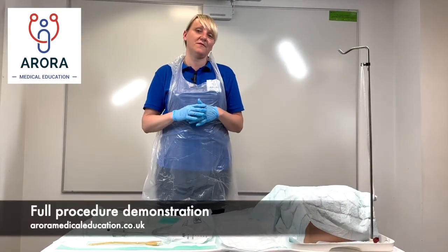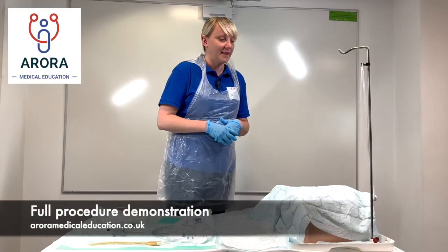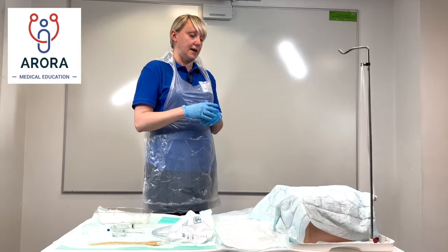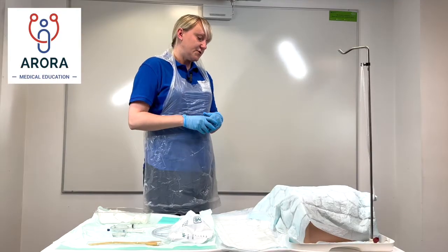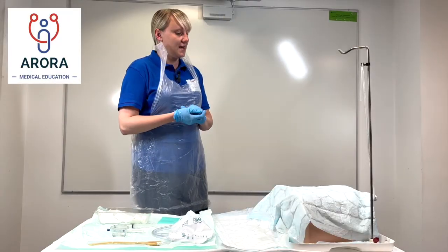Now we'll go through a full run-through of how to insert a female catheter. 'Hello Mrs X, my name is Dr Holway. I'm going to insert a catheter into your bladder if that's okay — it's a very thin tube which will pass into your bladder and collect the urine. I'm just going to check your details on your wristband. Can I check if you have any pain at the moment?'